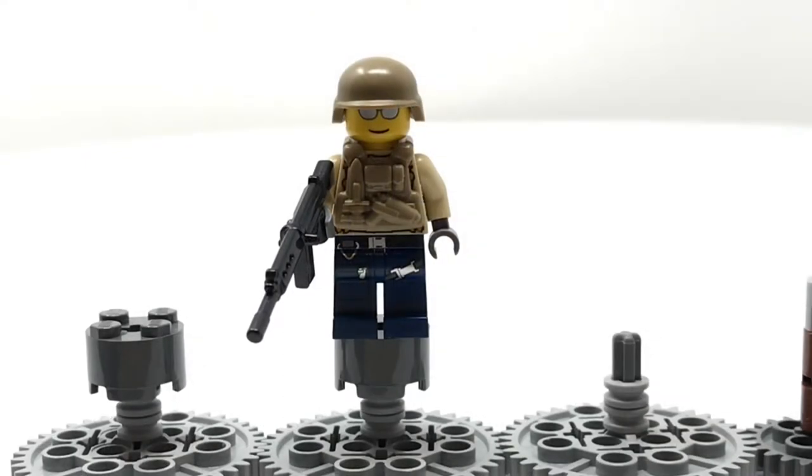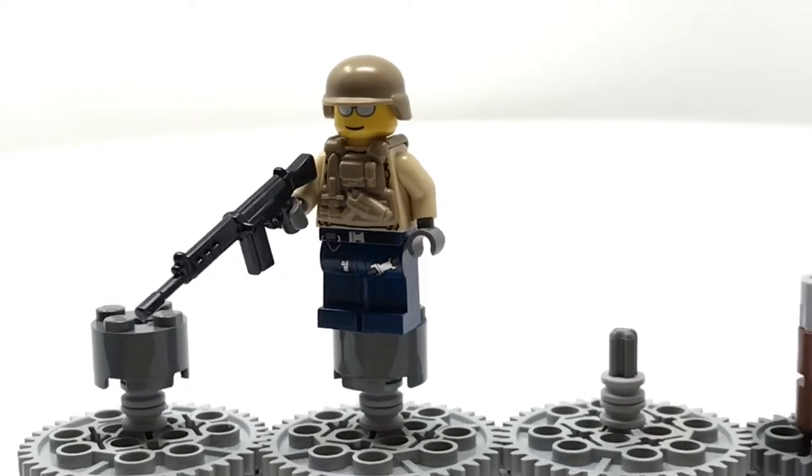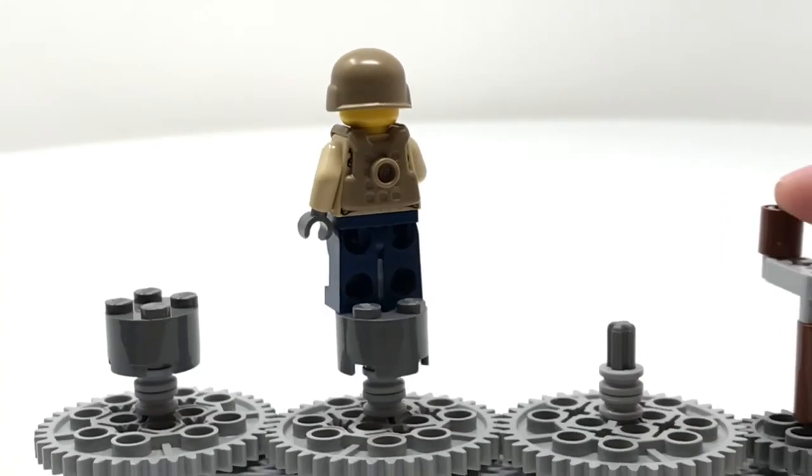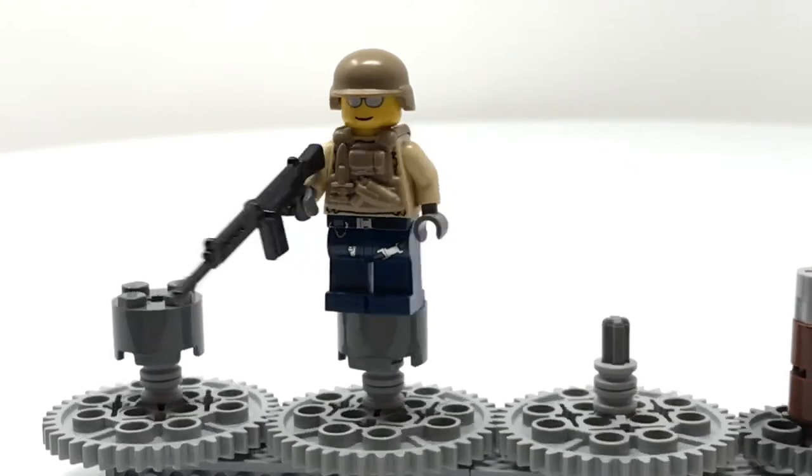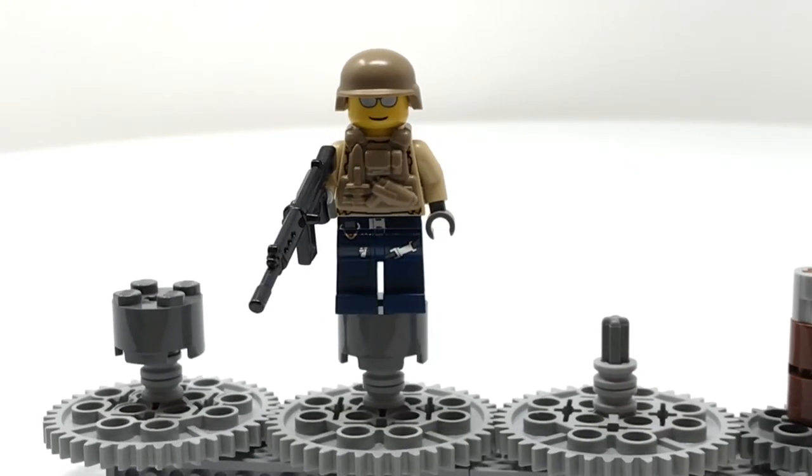This guy is maybe a special ops guy or just a regular old soldier — I'm not quite sure. He's got a helmet produced by Brick Arms, another LEGO City head, and another Brick Arms vest. His torso is from Star Wars — it's a resistance soldier. His legs are really cool and from LEGO City. His gun is also produced by Brick Arms — it's their NATO rifle. He does have back printing, but it's covered up, and he's one I'm less happy with.